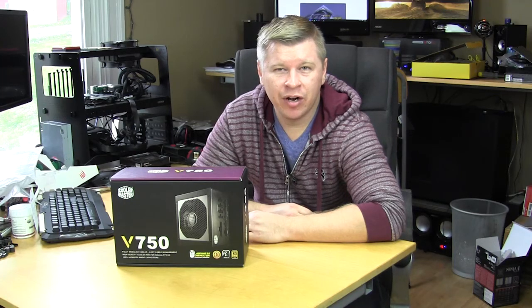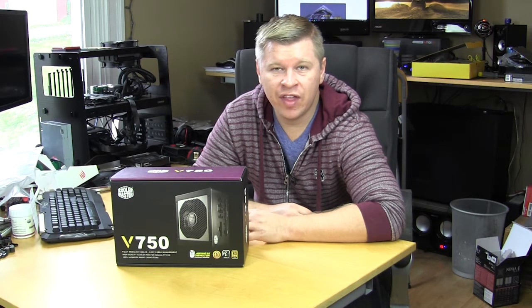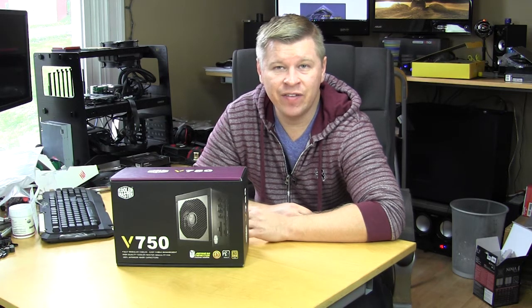What's going on guys? Bob Buskirk here at Think Computers, and today we have a new power supply from Cooler Master. It's part of their V series and it is the V750. So let's go ahead and take a look.